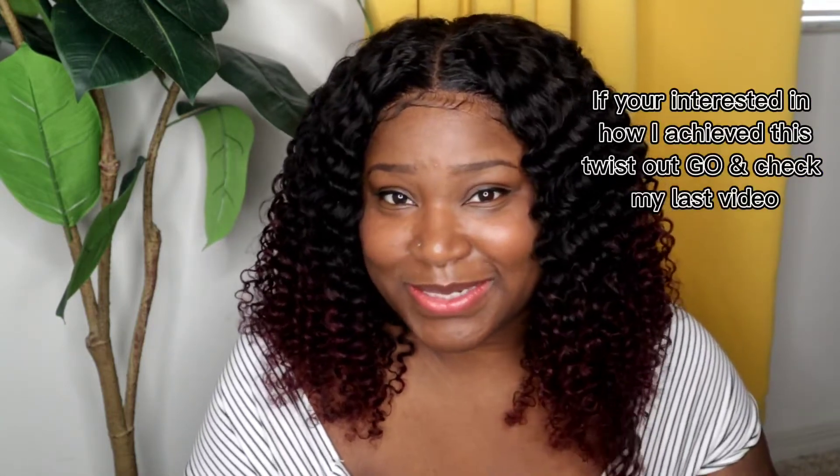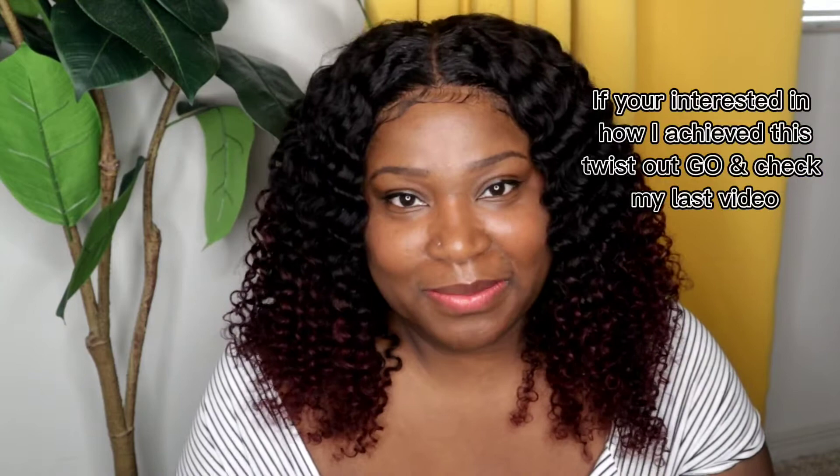Hey guys, welcome back to the channel. As you saw in the very first clip, this twist out turned out gorgeous. OMG — definitely stay tuned to watch the entire video so you can see how I put on my wig. This is a custom wig from yours truly. My wig company information and website will be down in the description below, so go right ahead and check that out.